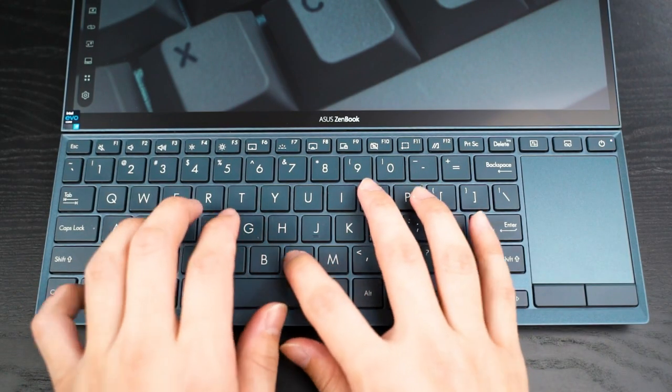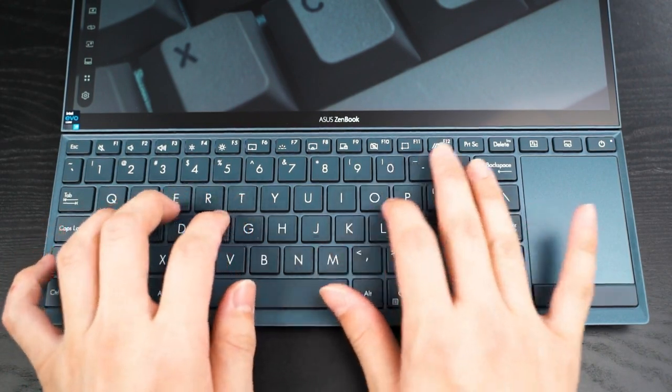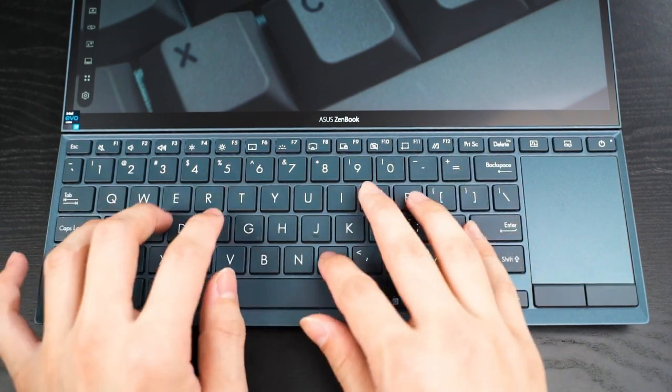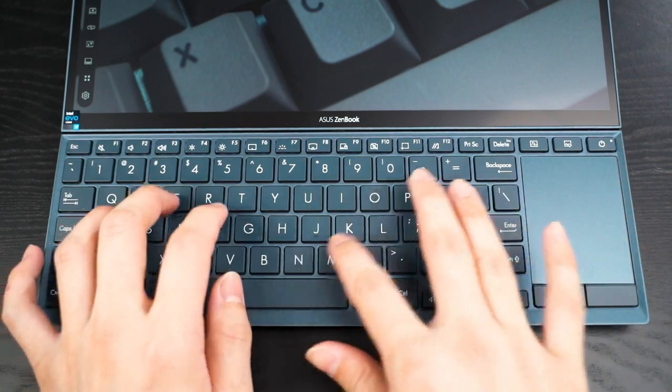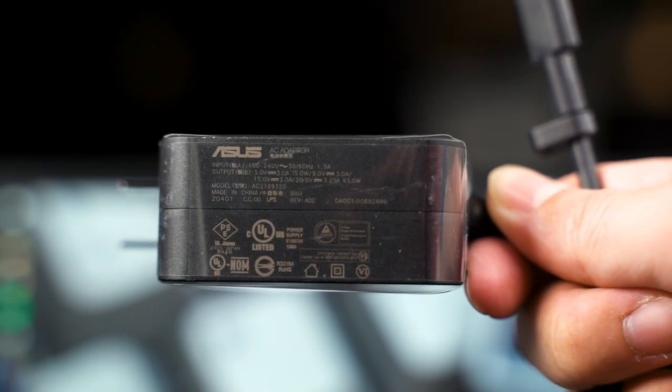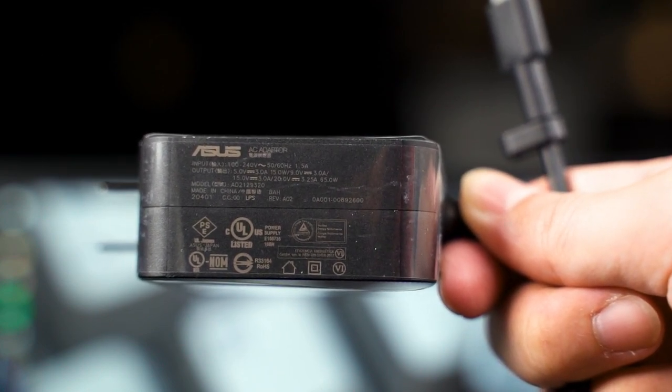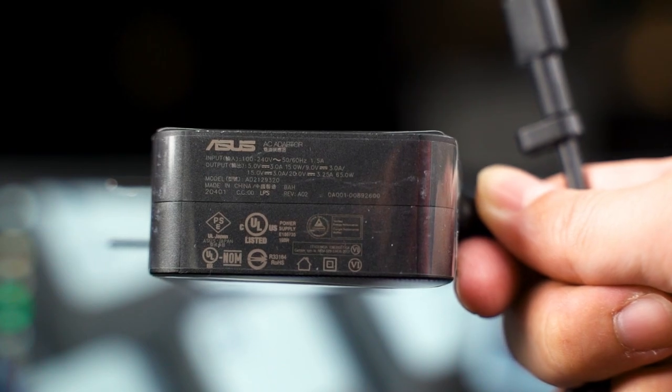In terms of the keyboard, trackpad, and everything else, they are also the same as the Zephyrus Duo and the previous generation of the Zenbook Duo — no complaints there. As for ports, you get Thunderbolt 4, which is good, and it also charges via Type-C only. To power this whole package, you only need the standard 65W charger from ASUS, which also means that if you have a high-wattage power bank, you can run this whole thing off of a single power bank.